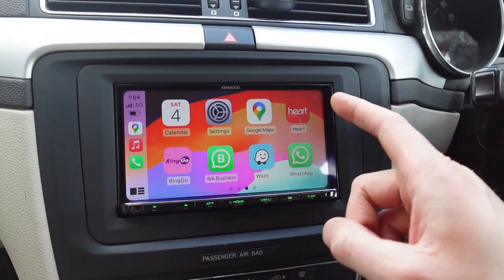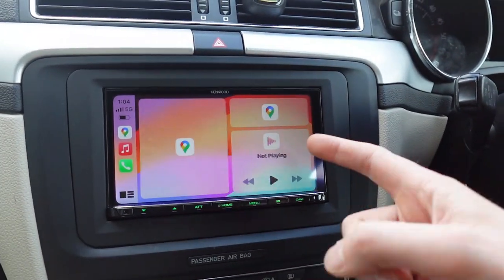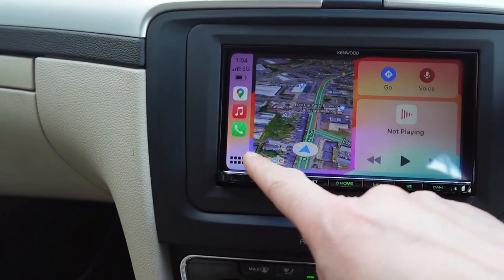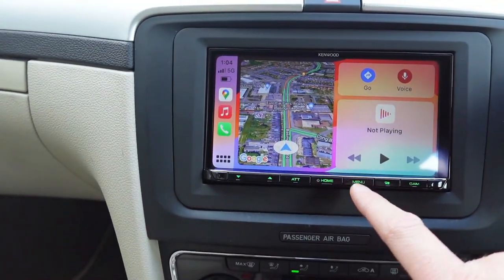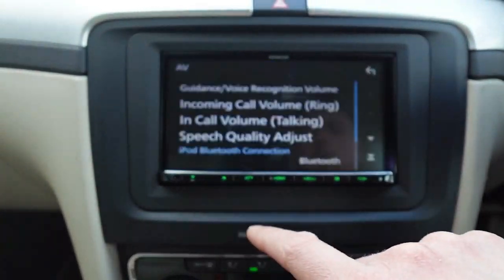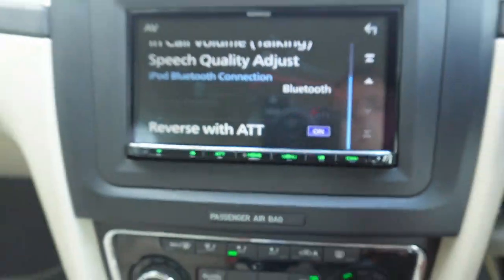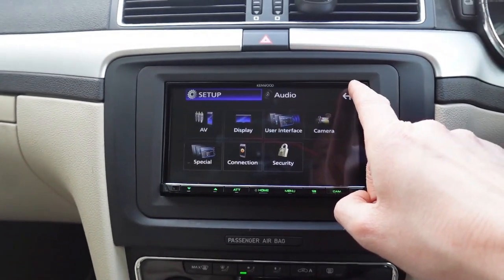Now I can scroll across and you've got your navigation apps, music apps, and everything on the screen that you'd ever want. You can even move this from the left over to the right — it's quite simple. Go to settings, go to AV, and then you've got driving position. You can change it to left or right.